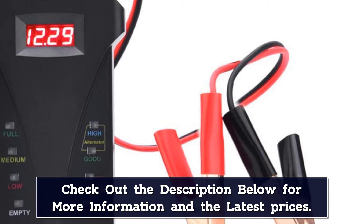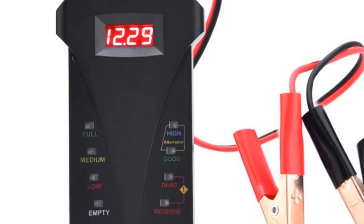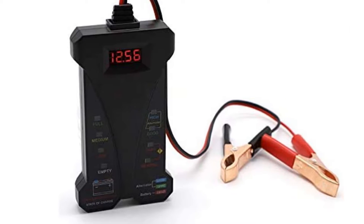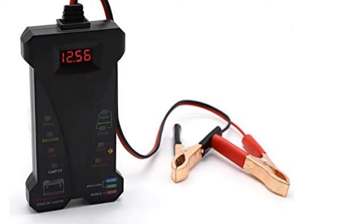While this budget-friendly device won't deliver in-depth details, it's great for quick check-ups. However, if your battery is completely dead, this battery tester won't be able to check your alternator at all, and the instructions are lacking — some say they are among the worst they've ever read.